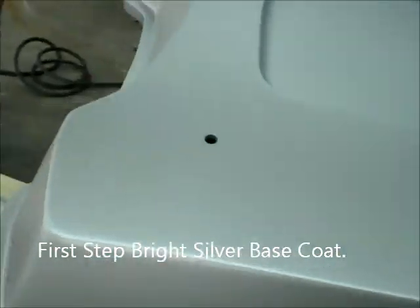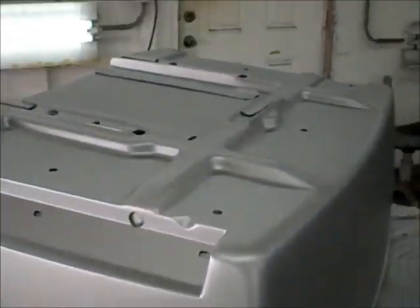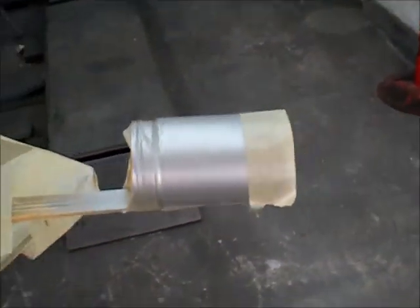Here's step one — I've got the silver base down. This stuff is like sandpaper; it's quite sharp. There's that mysterious bottle again that now has a piece of tape on it. We'll see more about that in a second.